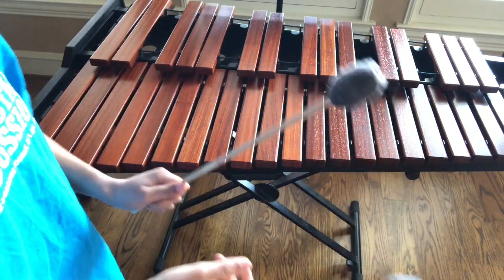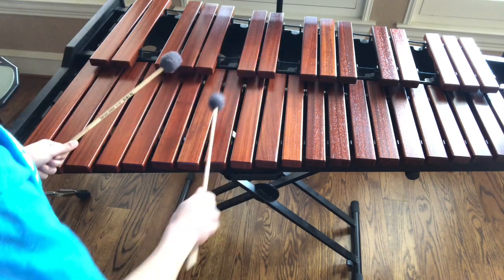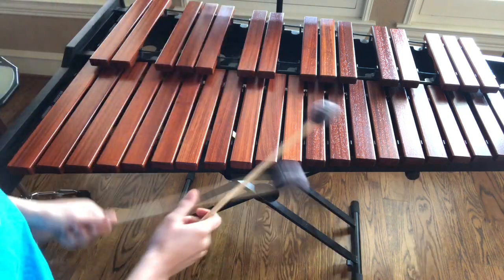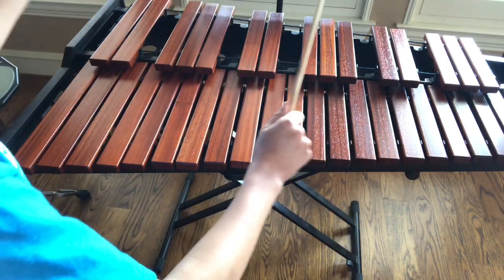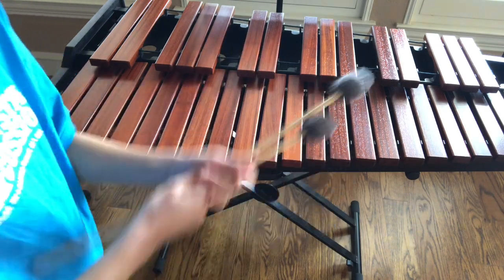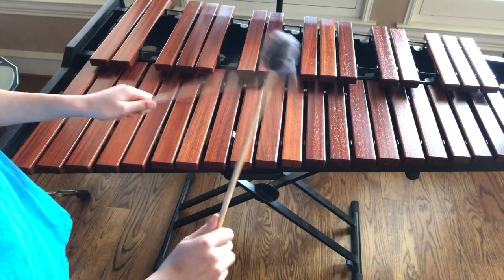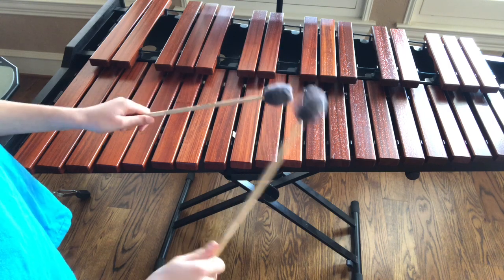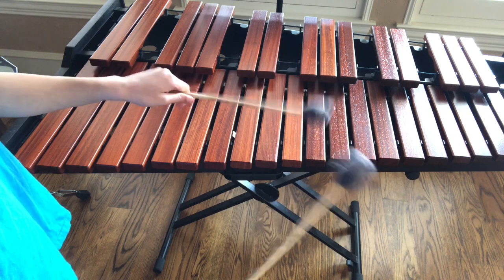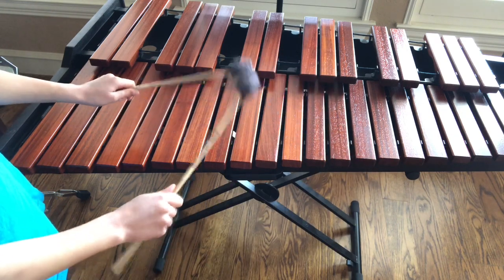The next thing I want to cover is: you do not want to dampen the keys, ever, because you're just putting more pressure on the keyboard. Let the sound ring versus dampening it — that sounds awful. You're hitting the note because you're rushing. Now I'm going to teach you how to stroke the keyboard. Do your cloud thing, jiggle the mallets, take it to your keyboard, and play this note.